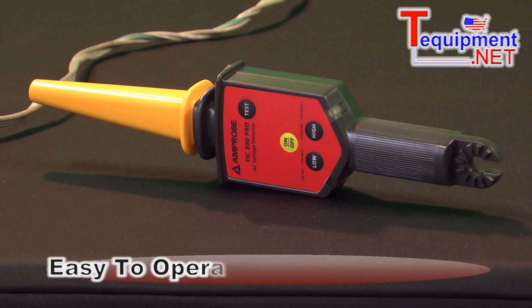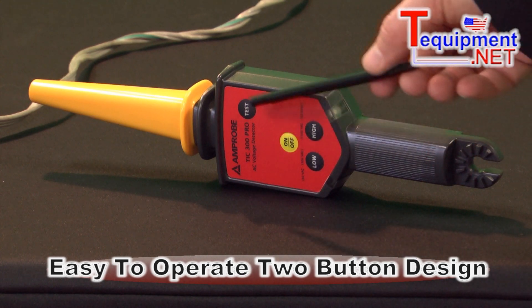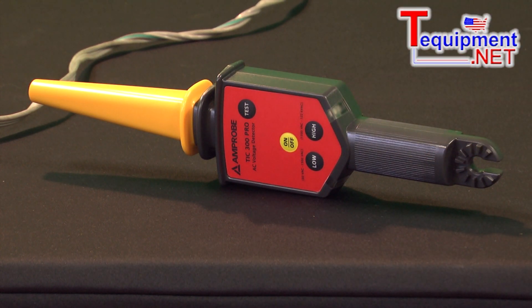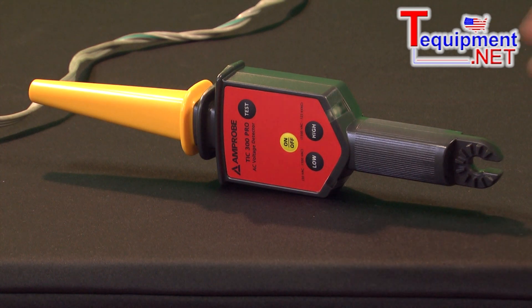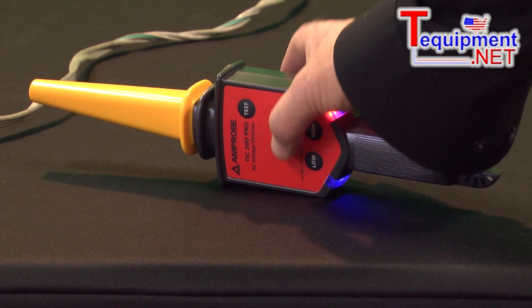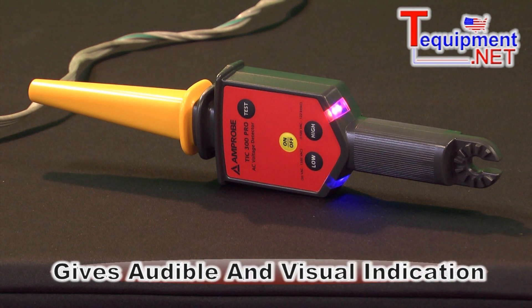We have two buttons on the front which tell us which mode we're on, either the low or the high. We also have a test key to make sure that the batteries are good. You want to make sure your batteries are good when you decide that something is either powered on or powered off. When I turn the unit on, it gives both an audible and a visual indication that we have voltage on the line.